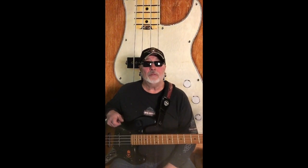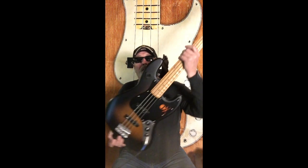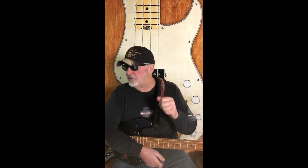Hey guys, the Dude Man here with you once again. I'm very excited about the instrument I'm going to show you right now. This is the Fender Squier — the official name is the Fender Squier 40th Anniversary Vintage Edition Jazz Bass. This is made in Indonesia.